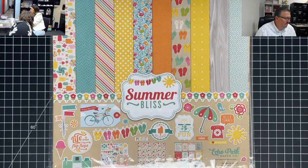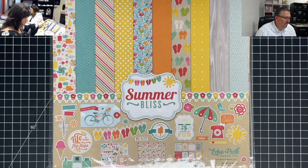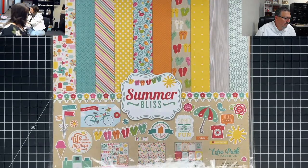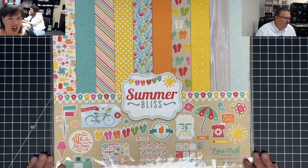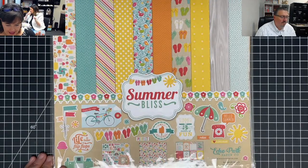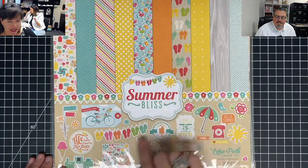All these packs we're showing today should be $9.99 in the store. She did a $9.99 section under shop on the website — there are 10 paper packs that are all $9.99. Here's another one — another summer one. Summer Bliss is $9.99 — it's a 2021 pack, so that's probably a mistake. Y'all better go grab it.